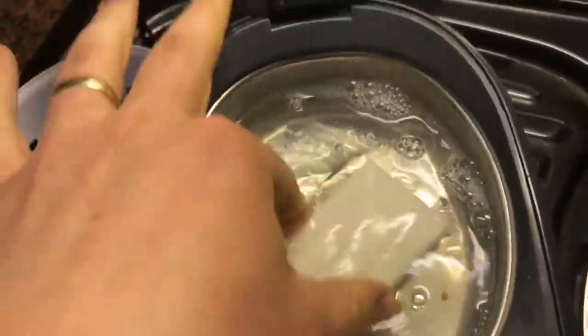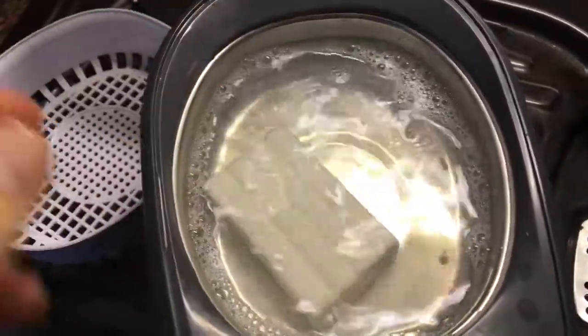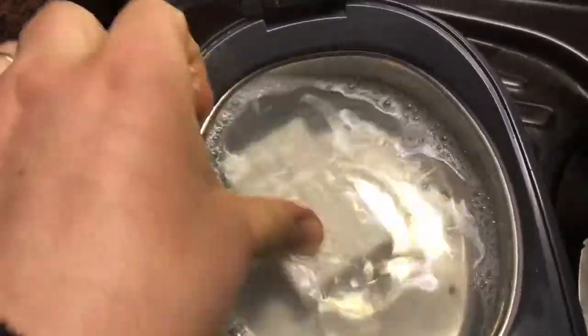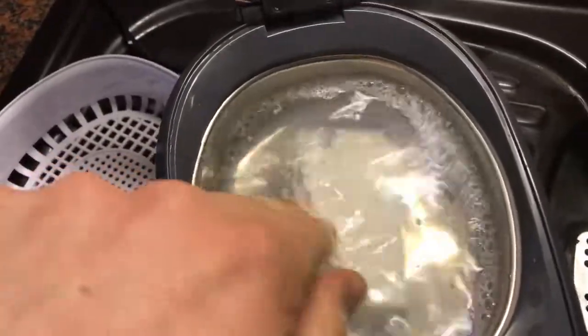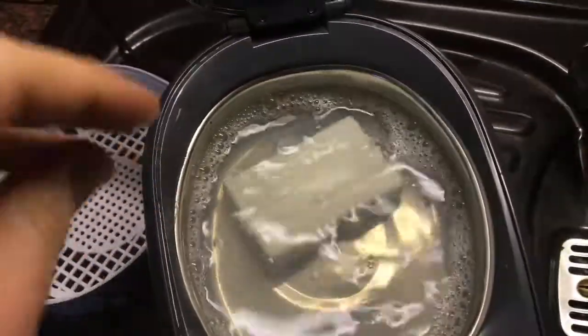Now it's time to make an alkaline solution by using your hands and the hot soap. After this, take the soap outside of the tank.